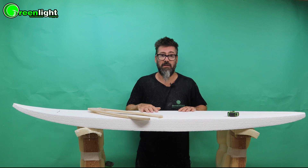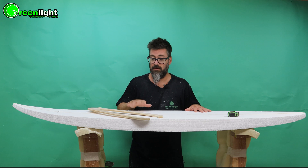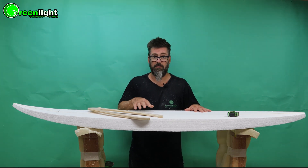The same process applies in polyurethane as well — all these techniques are the same whether you're using EPS or polyurethane. So let's get started on bringing this blank to thickness.